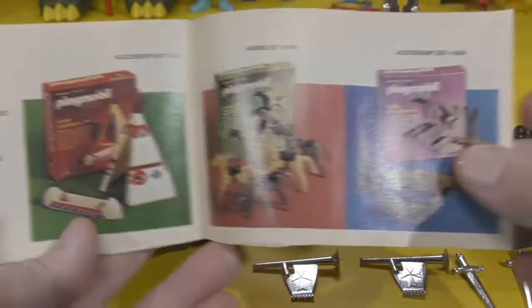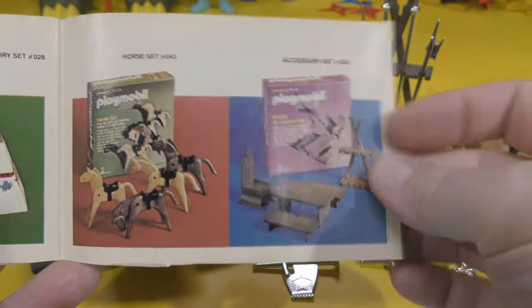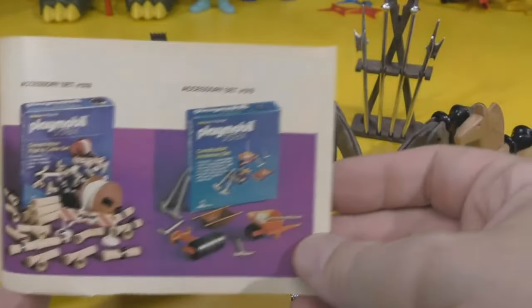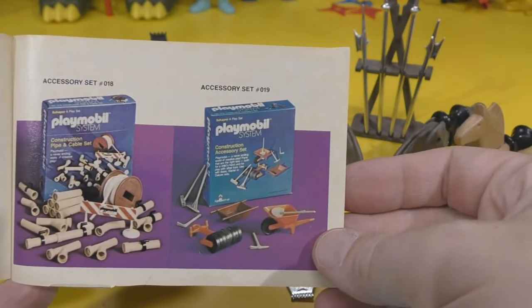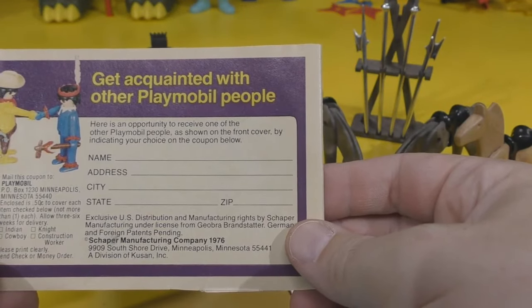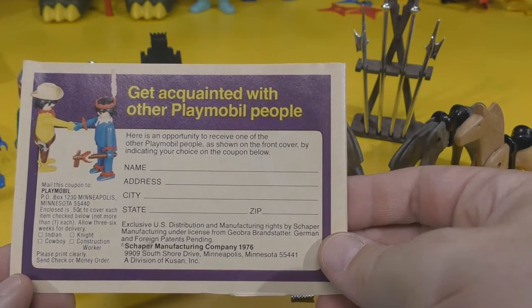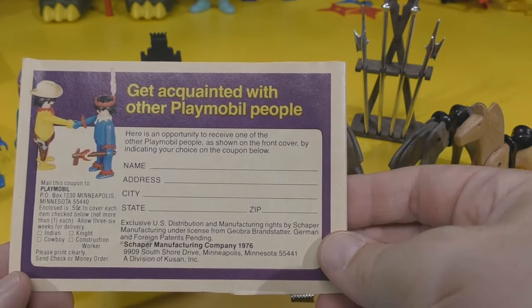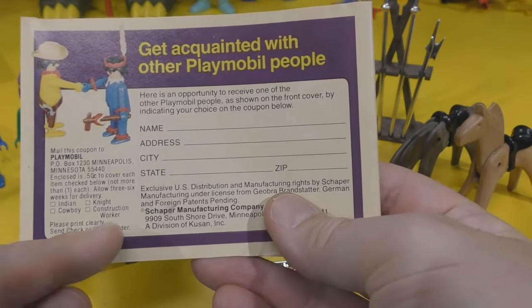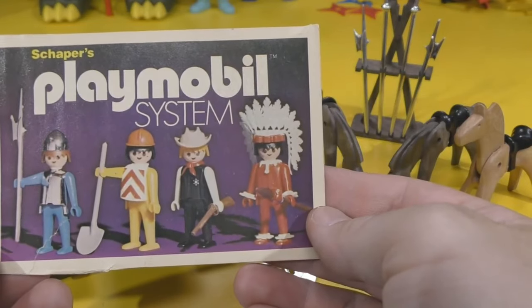Playmobil is still around. Here are some accessory sets — if you need some more teepees, if you need some horses, there's a Knight accessory set, a truck for the construction workers — that's really cool. I never got any more sets than this; just the Knight set is all I had. And a mail-in coupon: enclosed is 50 cents to cover each item checked below, not more than one each, allow three to six weeks for delivery. You could get an Indian, a Cowboy, a Knight, or a Construction Worker — or all four if you mailed in $2. That's awesome — these four figures you could mail away for just to add to your collection.